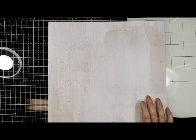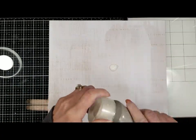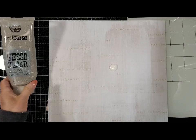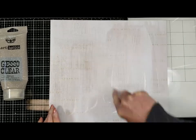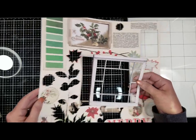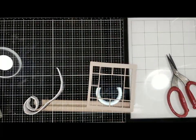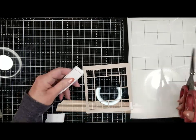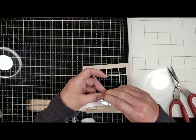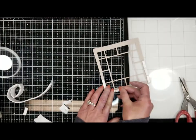Let's get started. This is my photo and this is the paper I selected. I'm going to prime it with a clear gesso and apply a thin coat. Now I'm going to let it dry and work with this window from the laser cuts. I'm adding three different foam tapes along all the borders to add dimension.